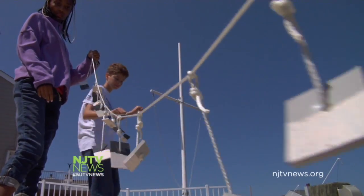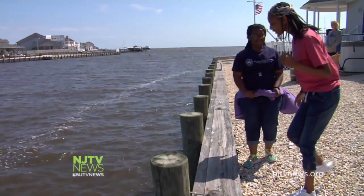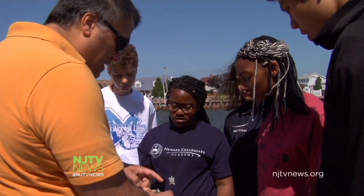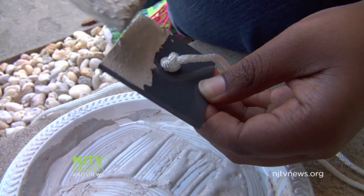These young scientists are trying to minimize the jellyfish population in the Barnegat Bay. I just think they're a nuisance. The high school students who are part of the Weston Science Scholars Program are working with Montclair State University's Dr. Paul Bologna to infuse standard paint with cayenne pepper. Then they apply it to pieces of plastic and wood.